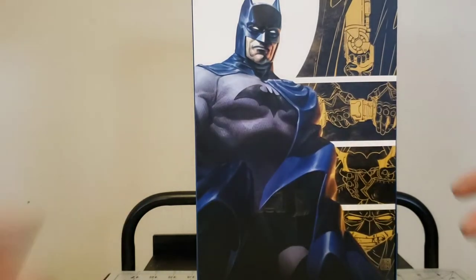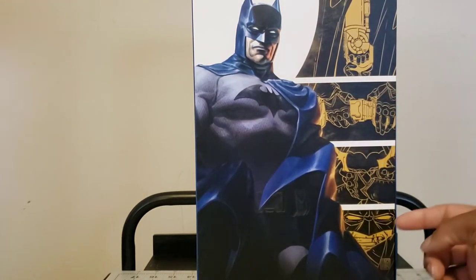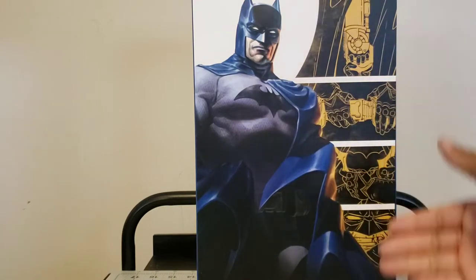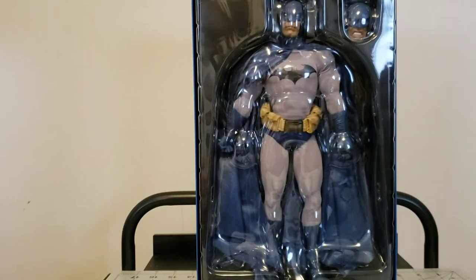On the inside, some more Batman pictures - you got your grapple gun, your bat belt, your batarangs, your bat face, all the things that come in the bat box. I'm sure you've seen more than enough reviews to know what to kind of expect.